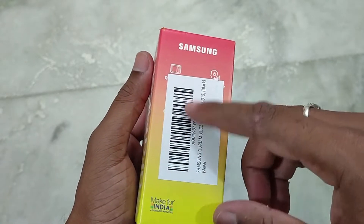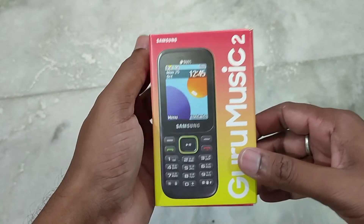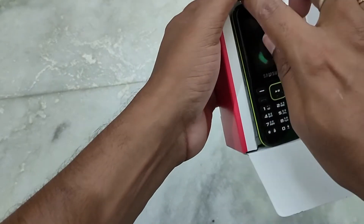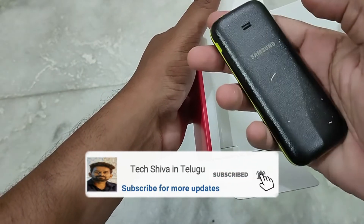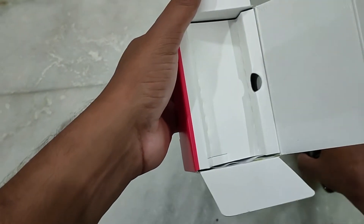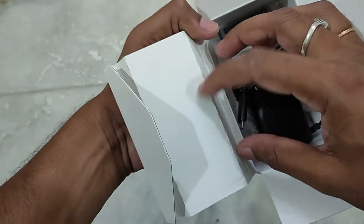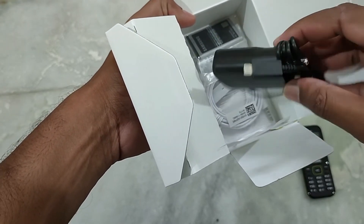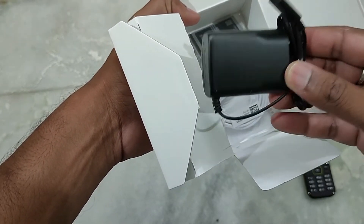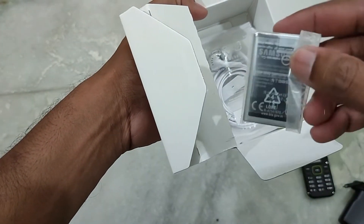Let me open the box. The first item inside is the phone. Then there are earphones. There is also a Type-C charger — it is not a normal charger. And then the battery.